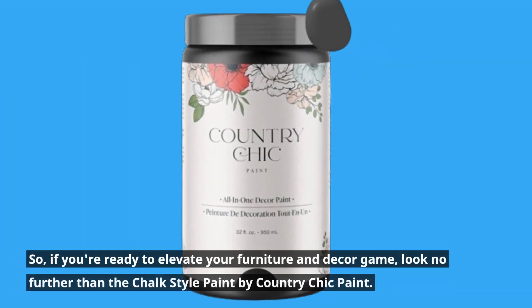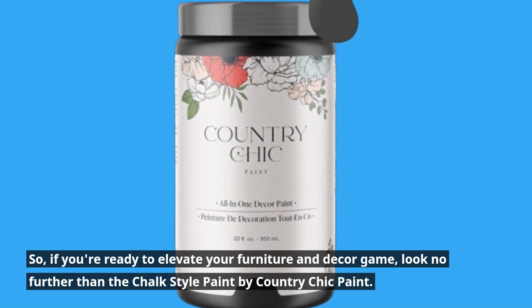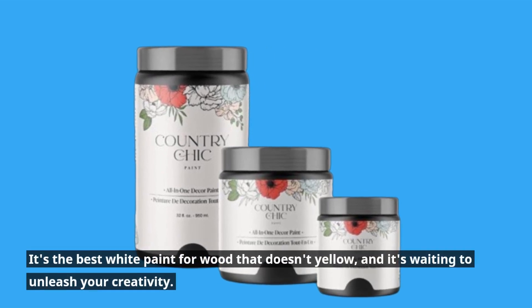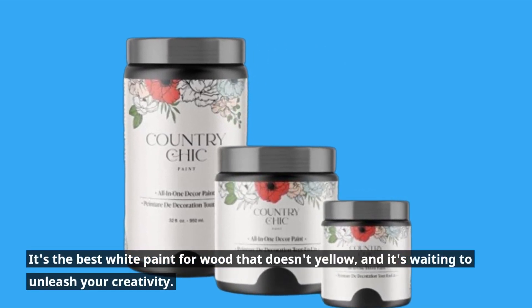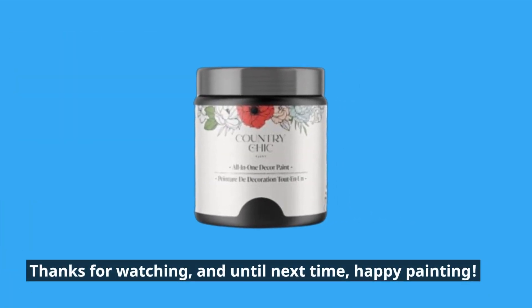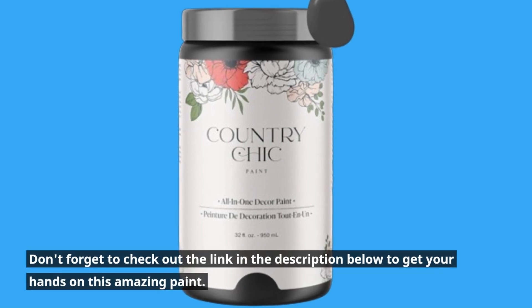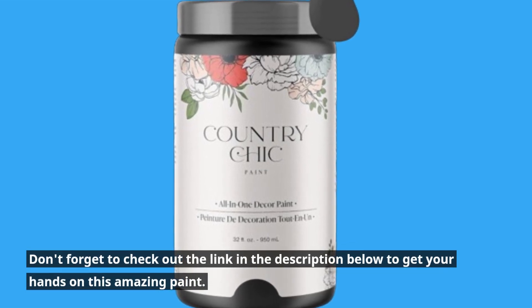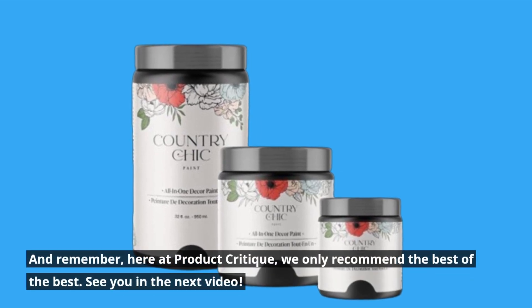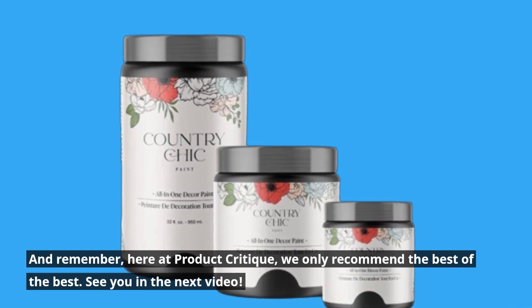So, if you're ready to elevate your furniture and decor game, look no further than the chalk style paint by Country Chic Paint. It's the best white paint for wood that doesn't yellow, and it's waiting to unleash your creativity. And remember, here at Product Critique, we only recommend the best of the best. See you in the next video.